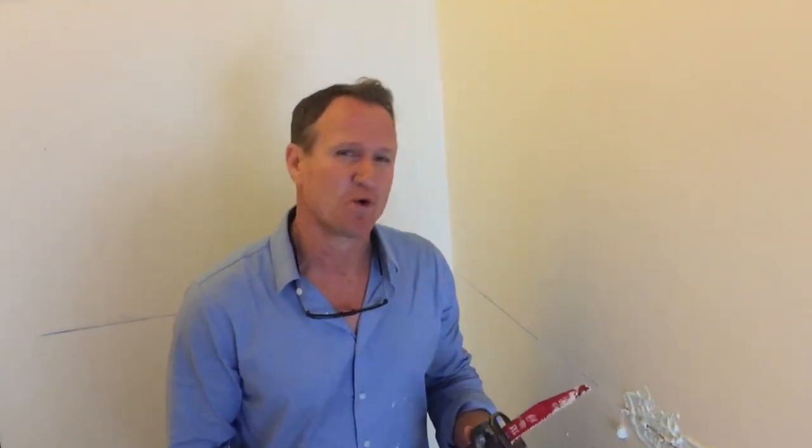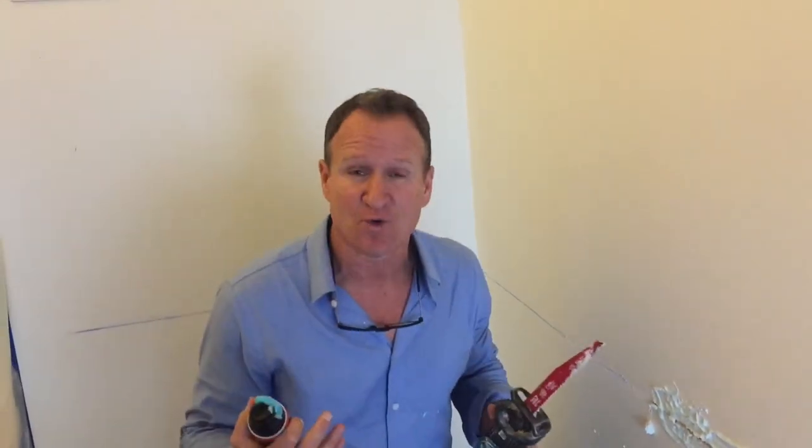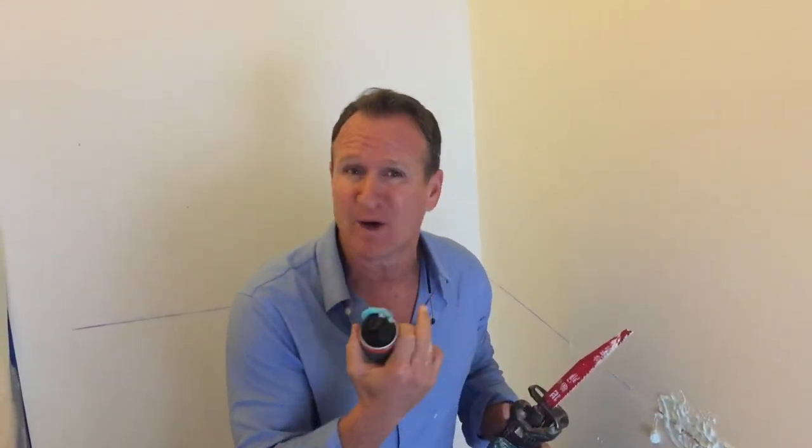Hello folks, Dave Sholke here with the Twin Home Experts. Just want to give you a tip and trick when you're opening up your wall and you don't want any of that dust cross contaminating your home, or you just don't know what's inside that wall and you don't want to be breathing it.